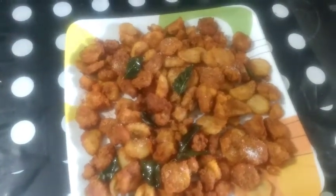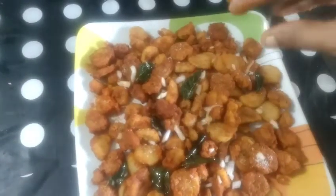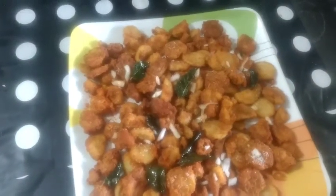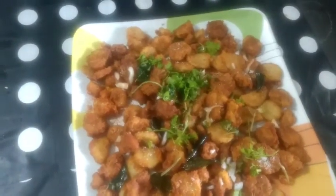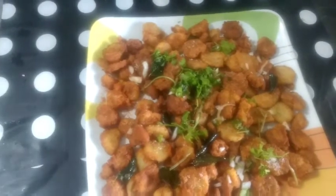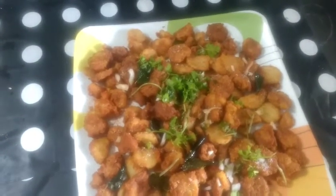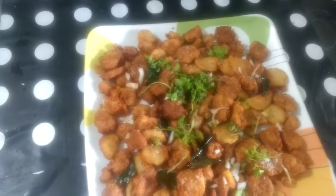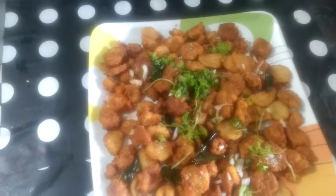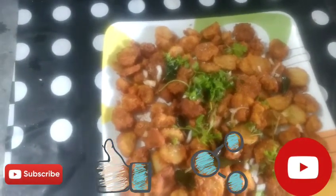Add the pieces to the top. Subscribe to my channel and see you in the next video. Bye bye!